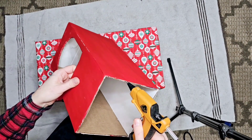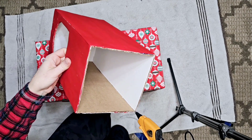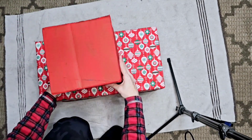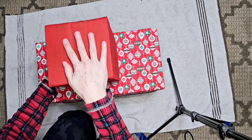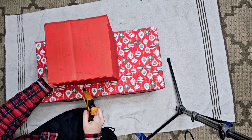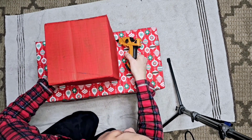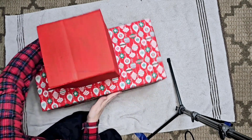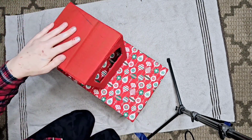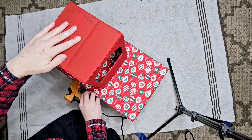I'm hot gluing the top on and then I take extra hot glue and go around the edges as well. I'm so sorry about the angle but this is really hard to film because it's such a big piece. See how we're going around the edges — but don't worry, all of that is going to be covered up with some baker's twine.